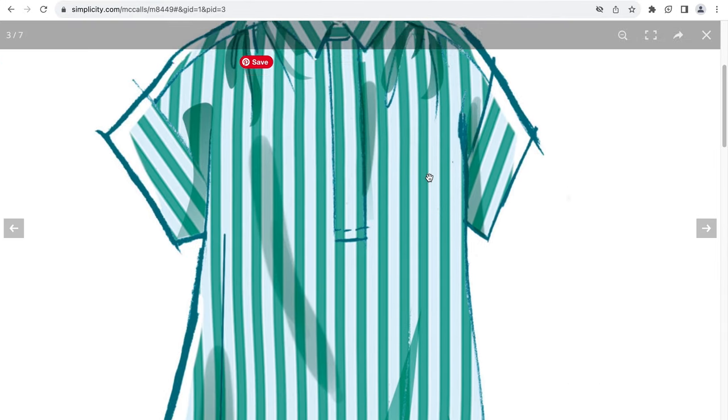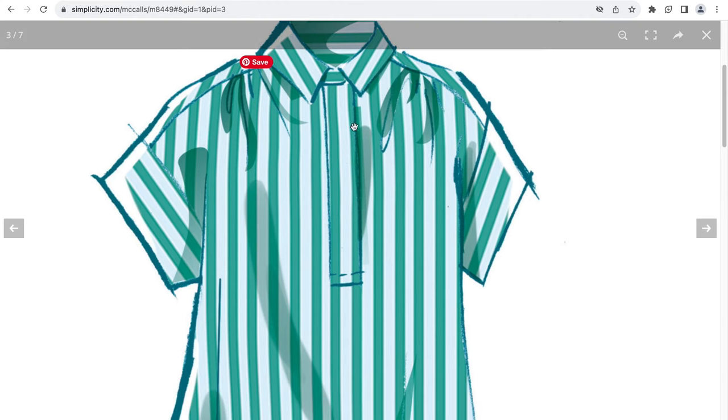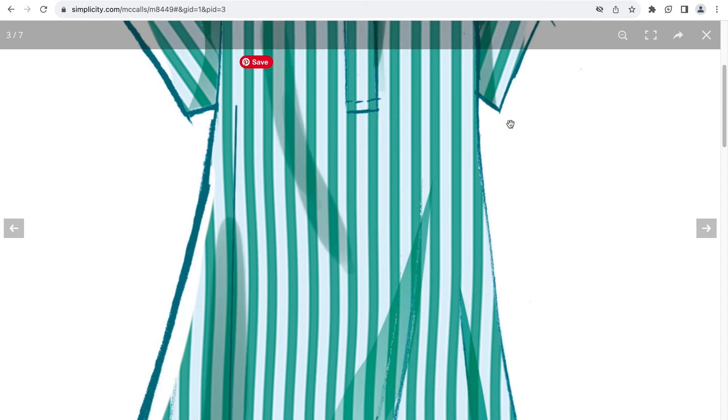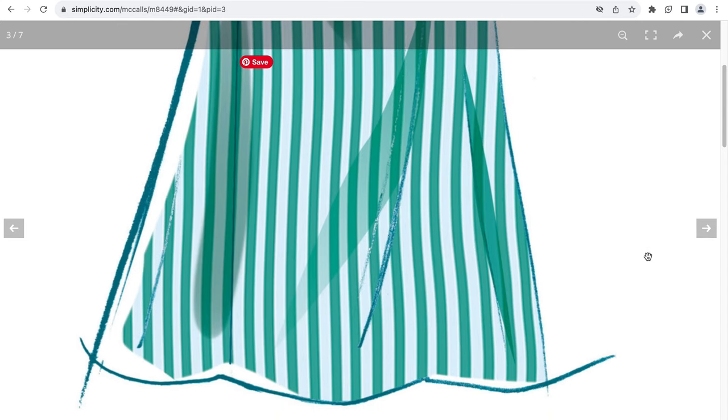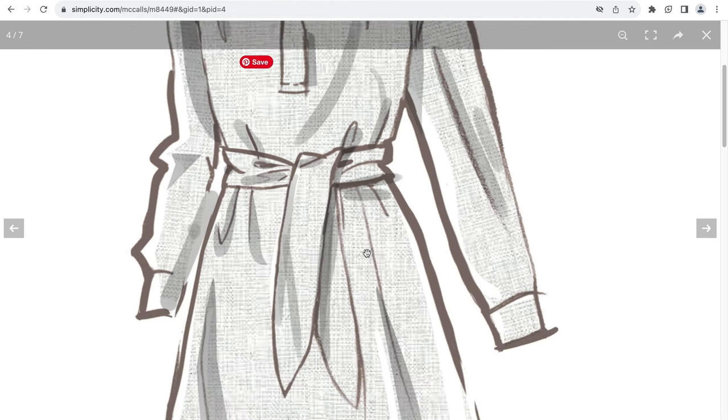This is an illustration of a different view with a different type of collar. The placket does not have visible buttons. A different sleeve length — this looks to be the shorter version, and this might be view B. Collar, gathers, placket, sleeve, sash.